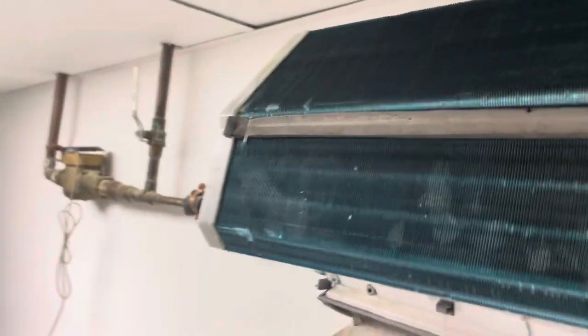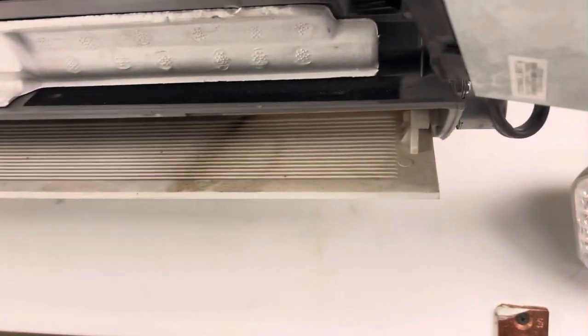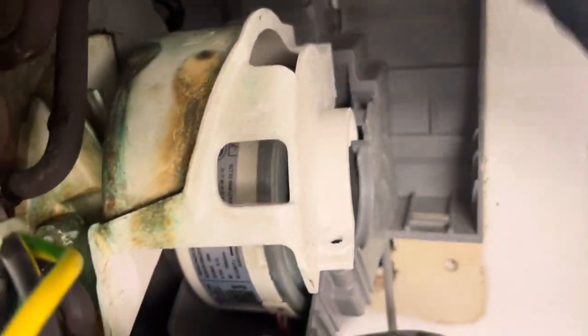Carrier mini split. On some Carrier mini splits you can drop the bottom down and get to the set screw. On this particular Carrier mini split, you have to take all the screws out of everything over here and the electrical box off.